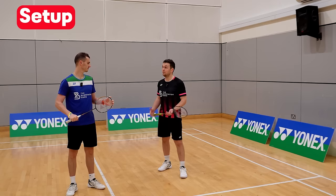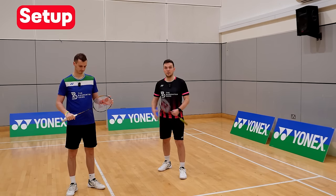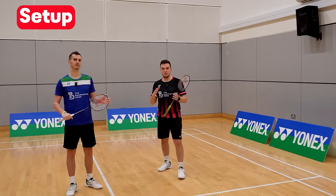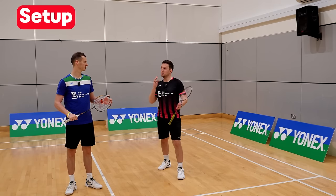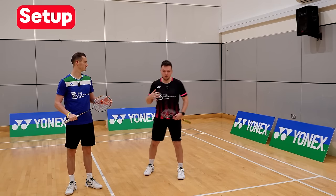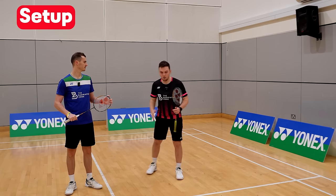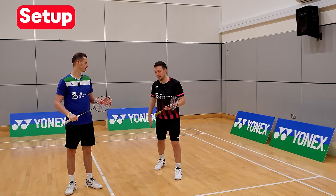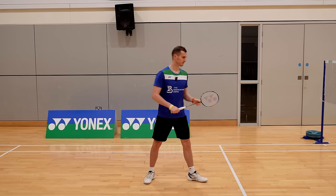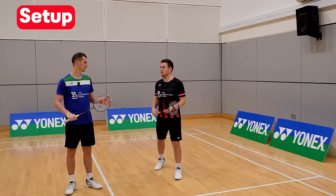Let's start at the bottom at our feet. The main thing is we're going to have our non-racket leg forward and our racket leg backwards. The reason we want the racket leg behind is because the main direction we're moving in is forward and backwards. Both feet are going to be pointing at the server, and on the back foot we want to be nice on the balls of our feet, on our toes, because it allows us to drive forward to that return of serve.